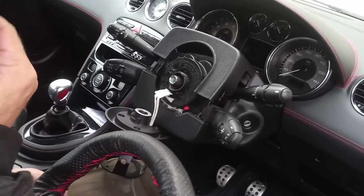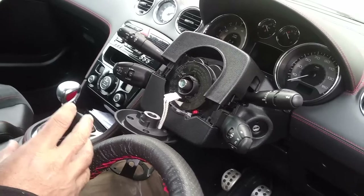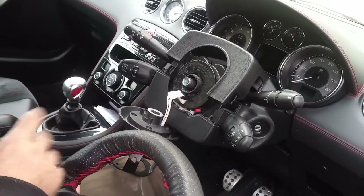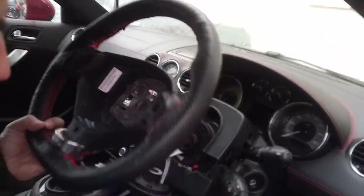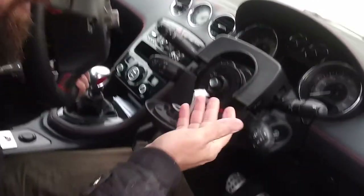This is a Peugeot RCZ R type, 2014 version. This is the original steering wheel. I took it off and I want to put an aftermarket steering wheel on, so I need to put a quick release.